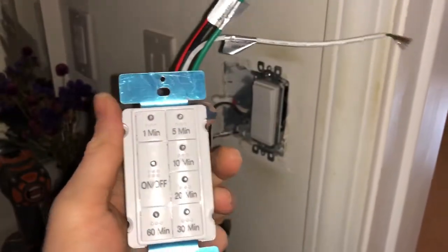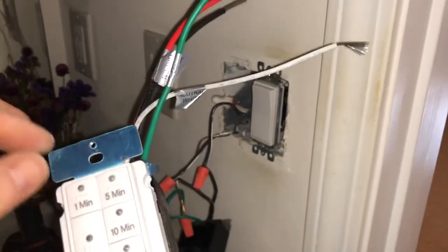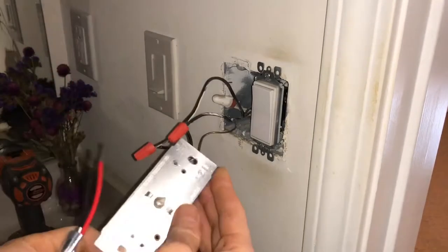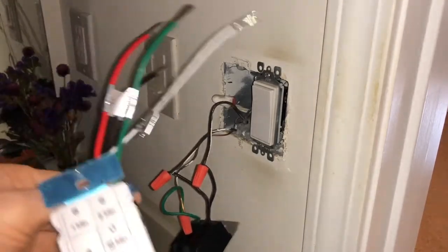Here's the timer that I purchased — something we've been using for the other restroom and I really like it. Since this fan switch is broken, we just bought another one to replace it.